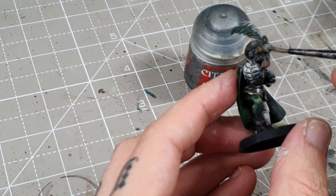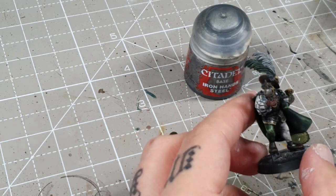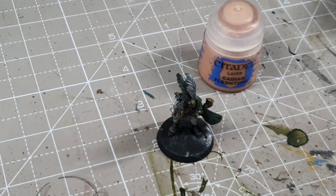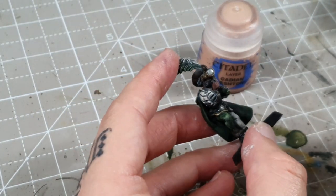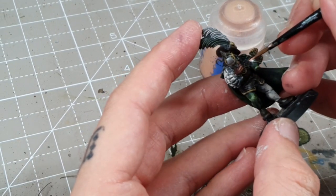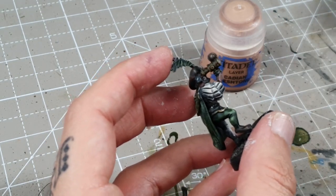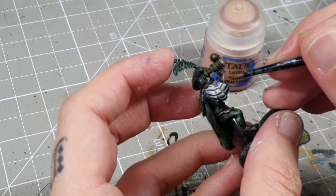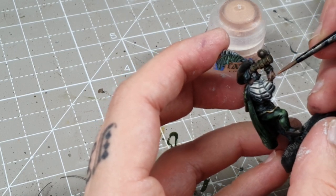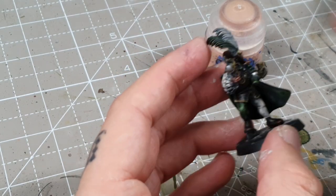I'm going to paint over the lens as well and maybe add a blue or something over that. Next I'll highlight the skin — I'll take a little bit of Cadian Fleshtone and show you on the hand, just running it along the fingers, thinned out a little bit. You can see the wash has really brought the colour down, which keeps that muted feel we're going for, but we do want a little bit of colour in the skin — we don't want him to look dead. I'll add a little bit on his face too.